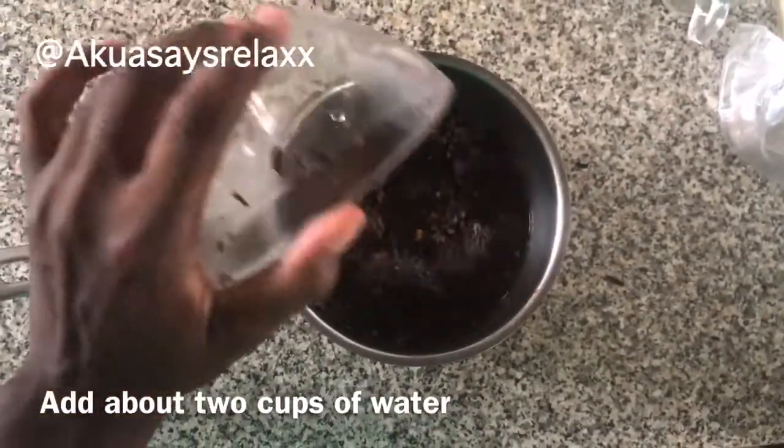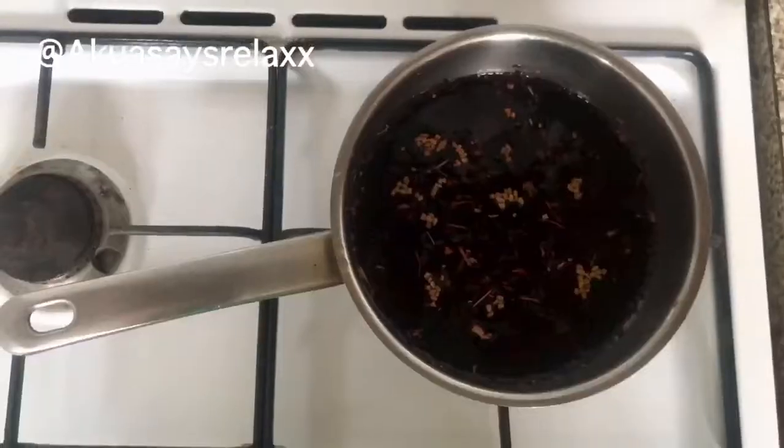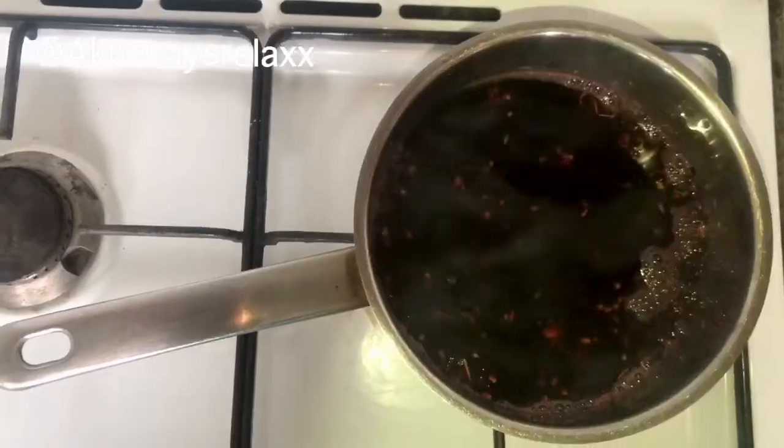Then I'm just adding two cups of water on top of everything. You just let this boil for about 15 minutes and then you let everything cool down. You can let it cool down overnight.